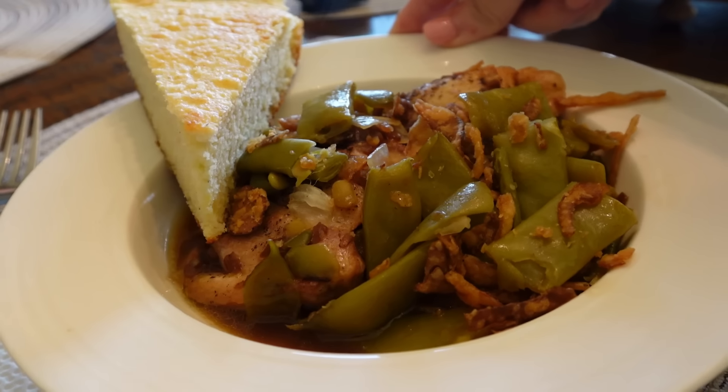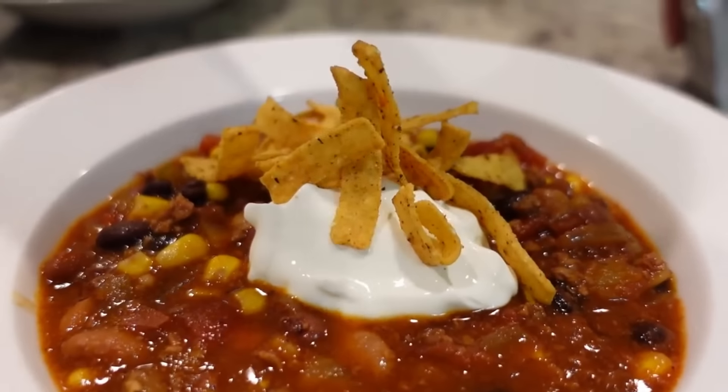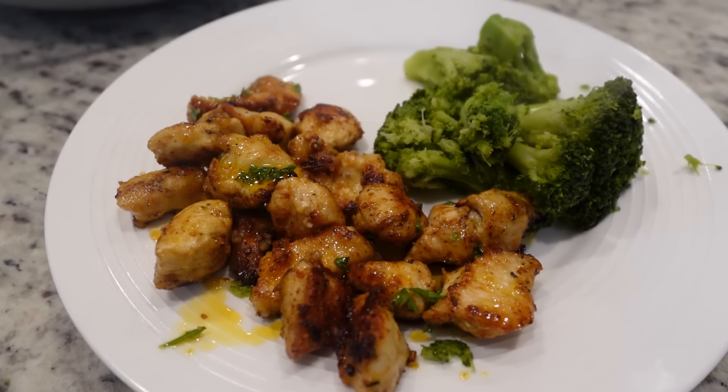Every single week we try new recipes, but the downfall is we never get to have the recipes we really enjoy again because we're always looking for new ones. This week we decided to make some of our favorites again and share three different recipes we really love. Hey y'all, I'm Mandy and this is Mandy in the Making.